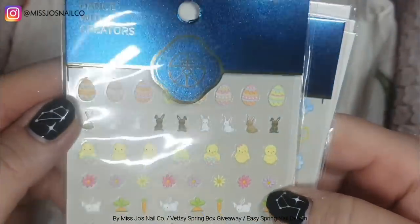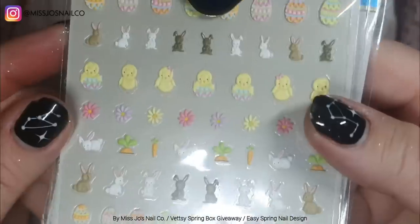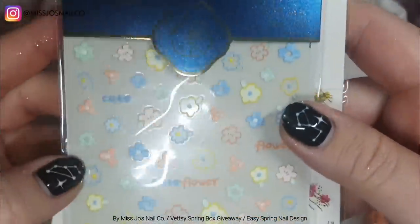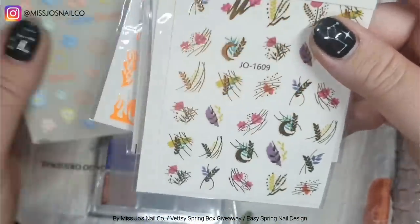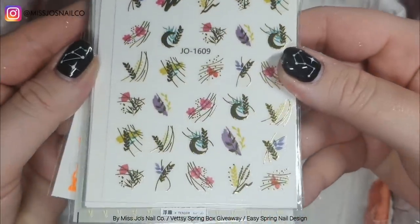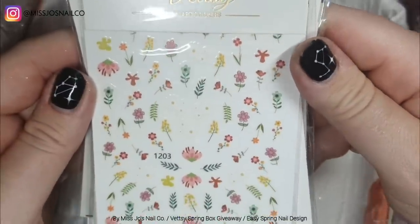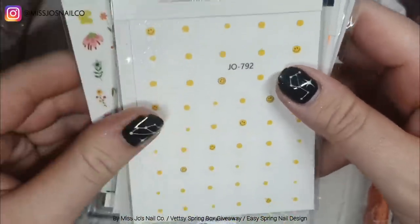And then we have a ton of stickers — these ones are a little bit raised but not so much you couldn't cover them with gel polish. Then we have some flames, some more flowers, little words — 'cute' and 'flower' — very nice. And then the ones we use today: shiny gold and some moons. I went for the pinky ones and then some more little flowers.